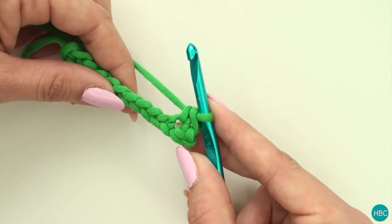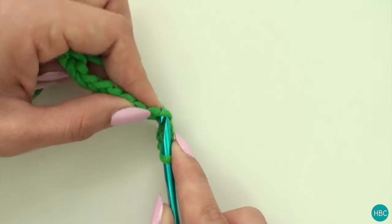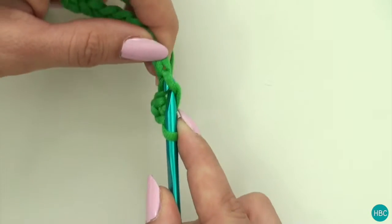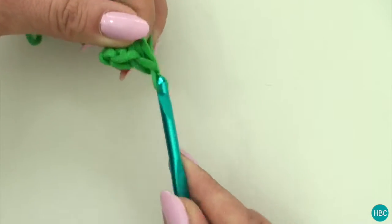Just like that. I'll show you again. Poke your hook through the next stitch, yarn over, pull a loop through, yarn over again and pull a loop through both stitches.